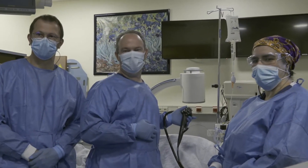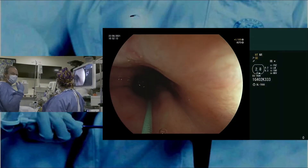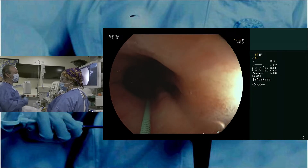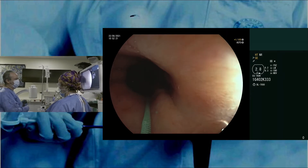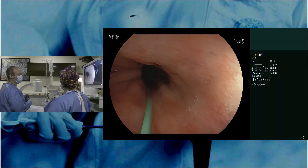Thank you very much, Ana Maria, for introducing the case. Welcome to the room. You can see we already did some preparatory work — we cleaned everything, used a mucomist or lysomucil, and we already placed a guidewire in place. The plan is to do circumferential RFA in this long-segment Barrett's.